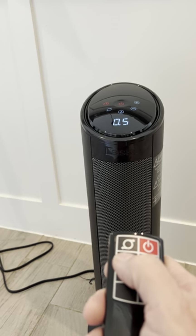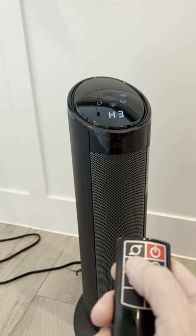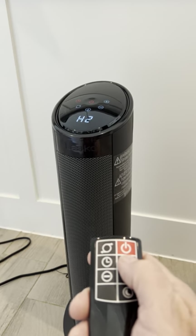You have a timer here. It'll go from 0.5 hours to 12 hours, which is pretty awesome if you want to set your timer for a certain amount. And you've got your heat levels.